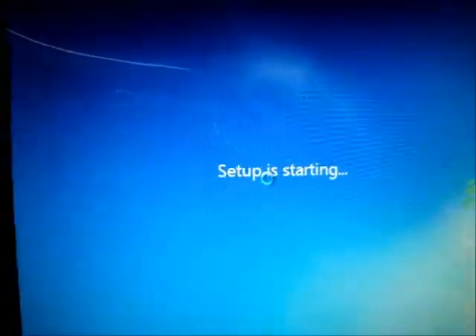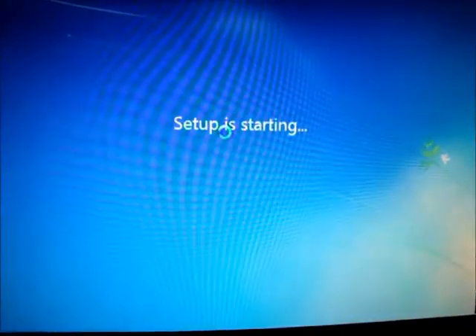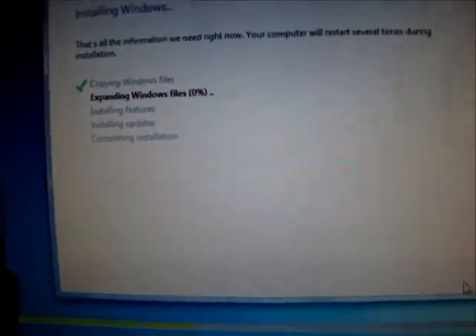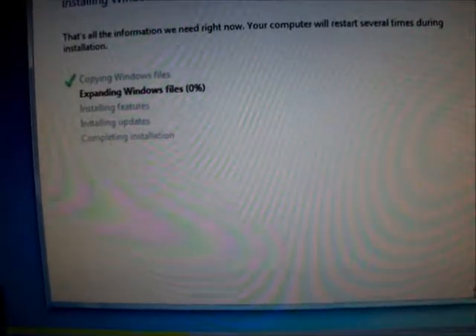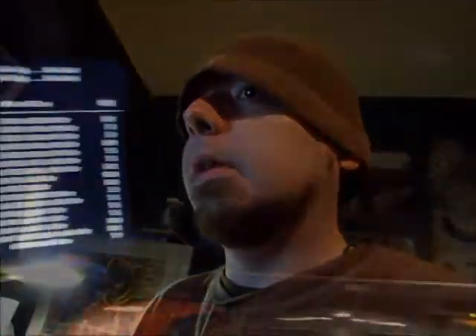Setup is starting. I'm just going to want to select which drive to put the install on. We're on the home run — just the last installation part here. We've got expanding Windows files, and we'll complete installation and reboot. I'll have a fresh copy of Windows 7 installed, and I'll just have to go through installing all my programs again, which is going to take a very long time.